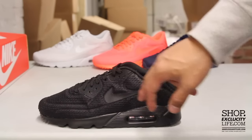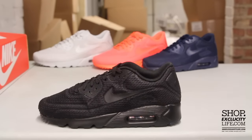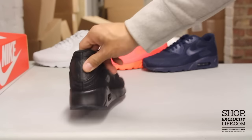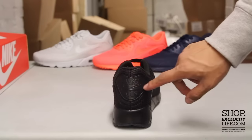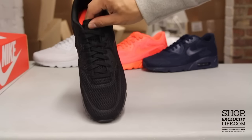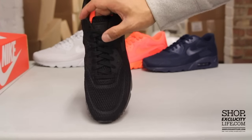You have the branding on the side panel as well with the swoosh, the Air Max right there, as well as on the eyelids of the shoe. On the back you got your classic Air Max tab that's also fused in. Shoes come with your flat laces in black, and you got your 3M tab at the top right there.